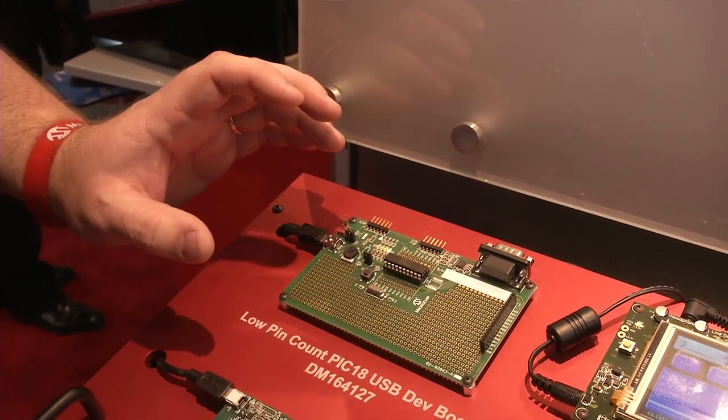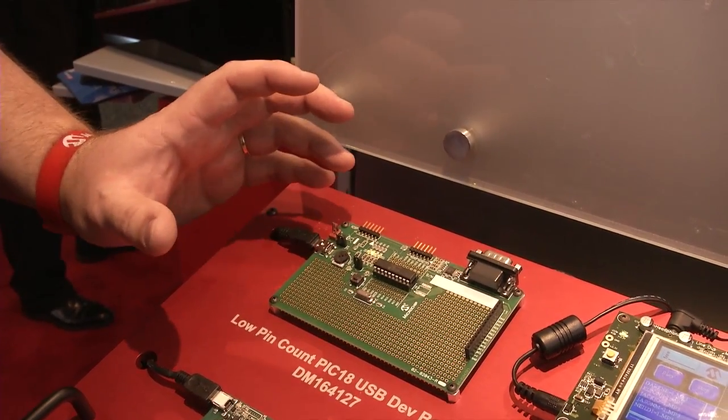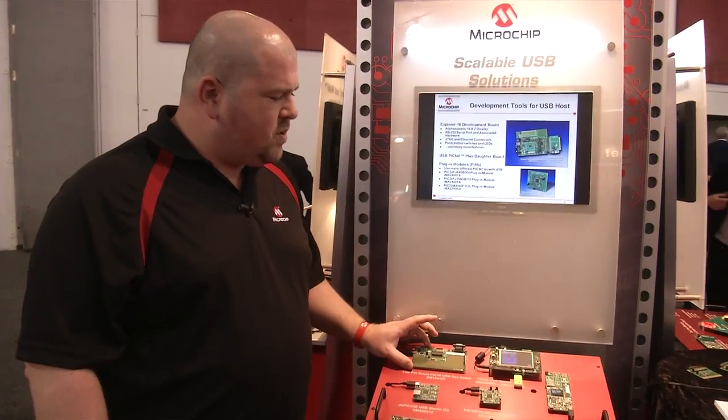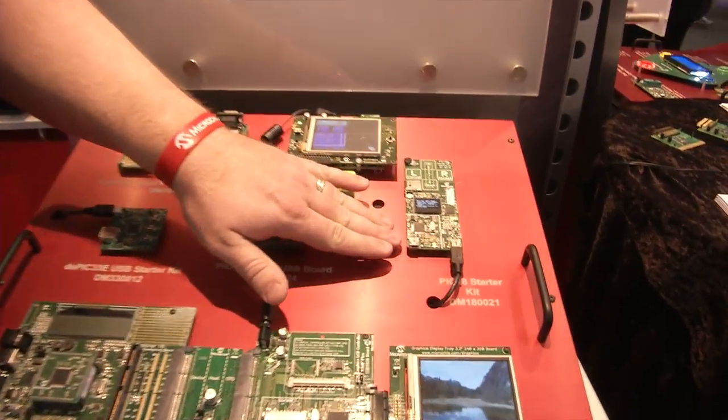What's really important with not only this particular board but the rest of them on here is that we offer a full USB framework, because the software is really the hard part. We want our designers to get going and get their designs out to market quickly.